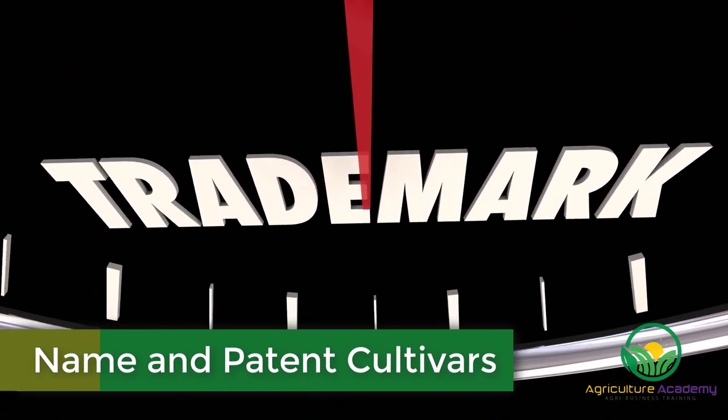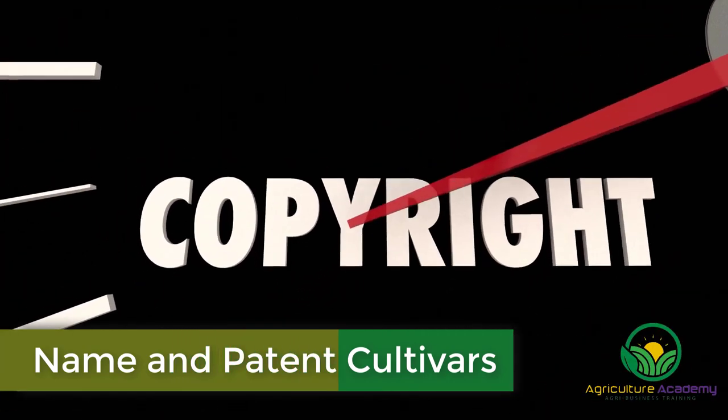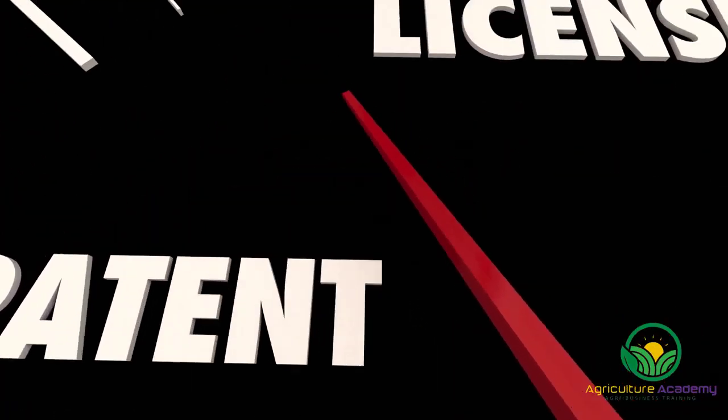Finally, after the breeder has selected the best cultivars, they are named and patented. The patents often only last six years.